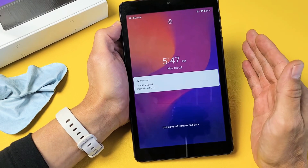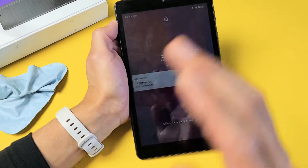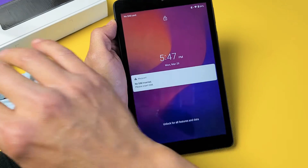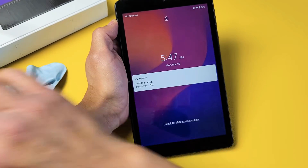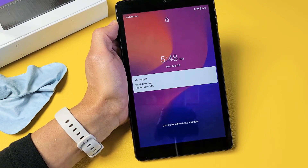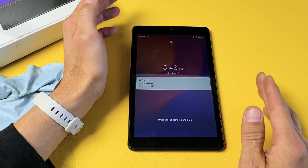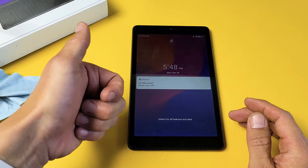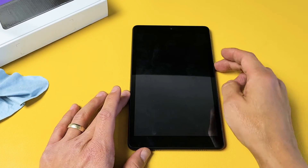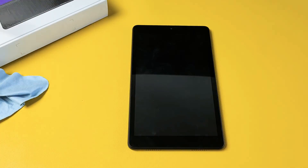Now, even after this last step if you're still stuck in a boot loop, I would advise starting from the very beginning of the video and doing every single step — try it 2, 3, 4, up to 7 times. Sometimes the 7th time is a charm. Most of you guys should be up and running. If this worked for you, give me a thumbs up and let me know which step or combination of steps worked. If it didn't work, give me a thumbs down. We should see at least a 70% thumbs up. Good luck, guys.